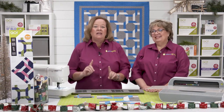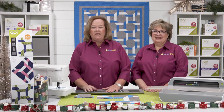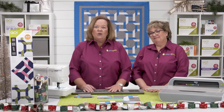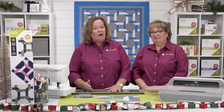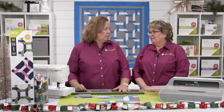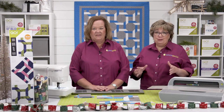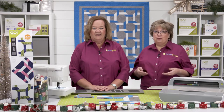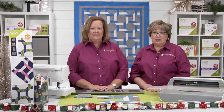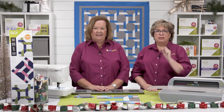Your quilting world is about to take a turn for the better with the Go Plated Block 12-inch Finish Die. This block on board, or Bob die, creates perfectly braided blocks without all the muss and fuss of rotary cutting and a ruler. In just one pass through a Go Fabric Cutter, you can cut all the shapes you need to make a 12-inch finish block. Our system cuts 90% faster than traditional methods, and your pieces will come out perfectly every single time.